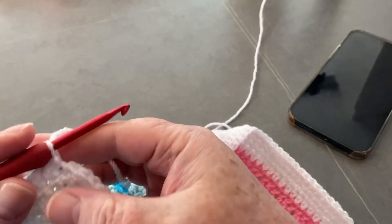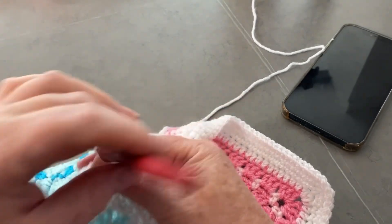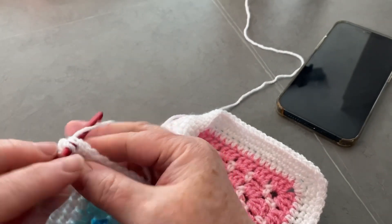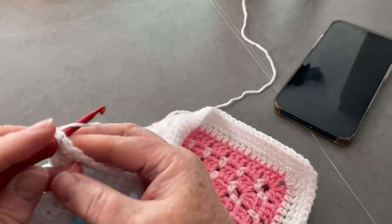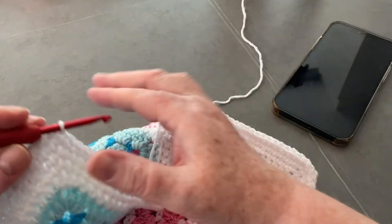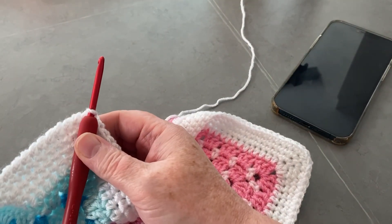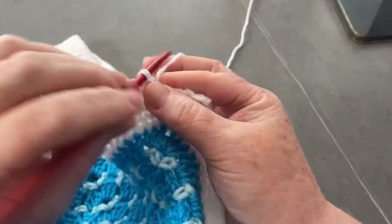Here I am at the corner and I wanted to show you this - we just carry on working exactly the same over that corner and go into the next one exactly the same, as if it's not a corner at all, just a regular stitch. We don't have to do a couple extra in any corner or anything like that - we are just purely going straight over as if it didn't exist.